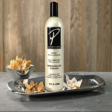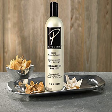P. LaTouche Body and Hand Lotion, 16 Ounces. It moisturizes and restores your skin. It has essential vitamins to help protect your skin from dryness. The fragrance is sweet and unique.